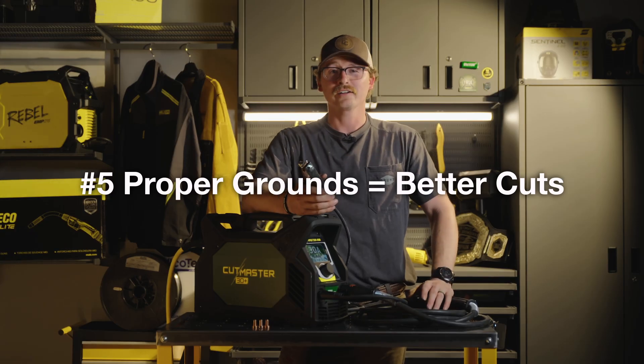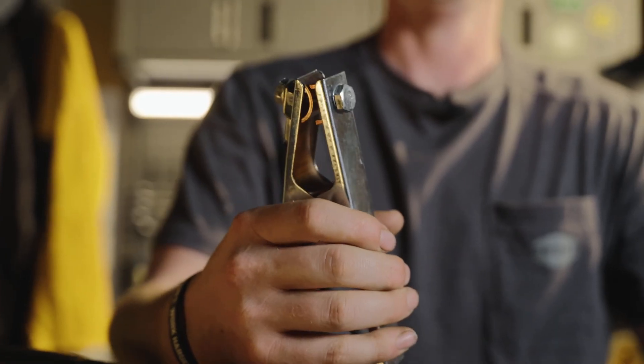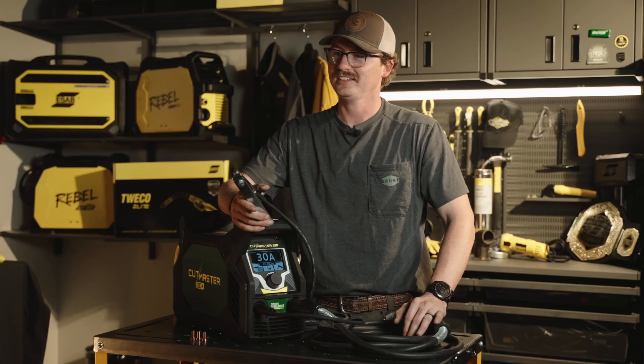Five, getting your ground clamp set up. When you're cutting, you want to make sure you put it as close as possible to that cut and just make sure that surface is nice and clean.